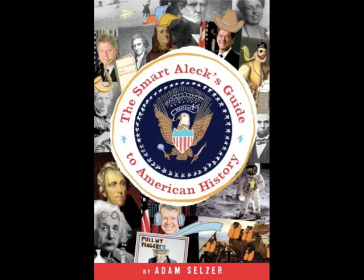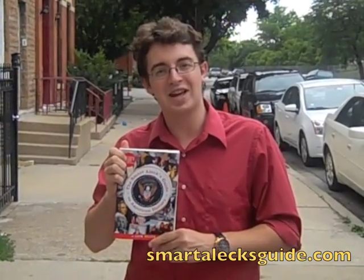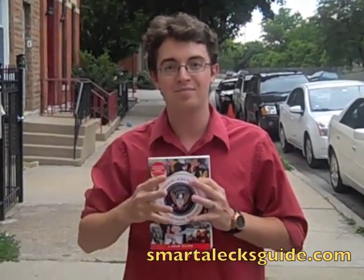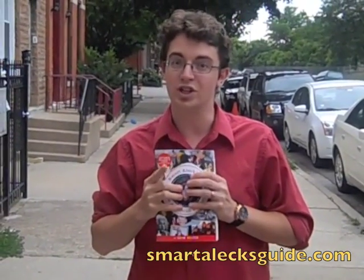Hi, I'm Adam Seltzer, author of The Smart Alex Guide to American History, a new book coming from Random House in December 2009. You know, a lot of students and teachers write to the Smart Alex staff and say, 'Hey, do you guys have any activities that will help make history come alive?' As a matter of fact, we do.